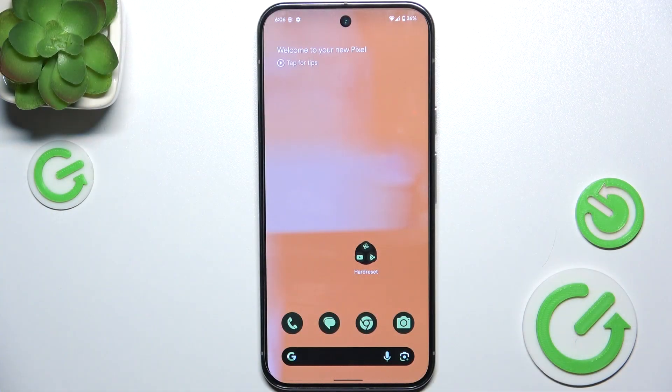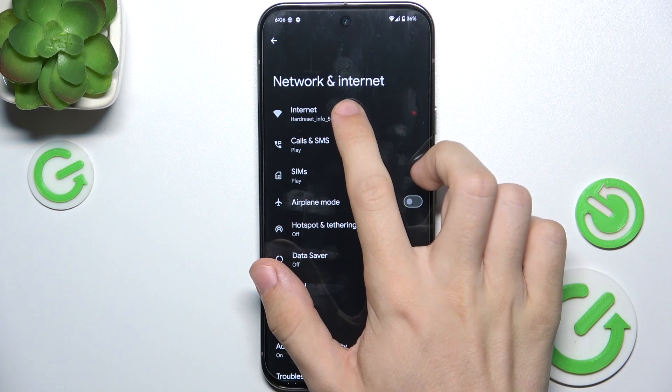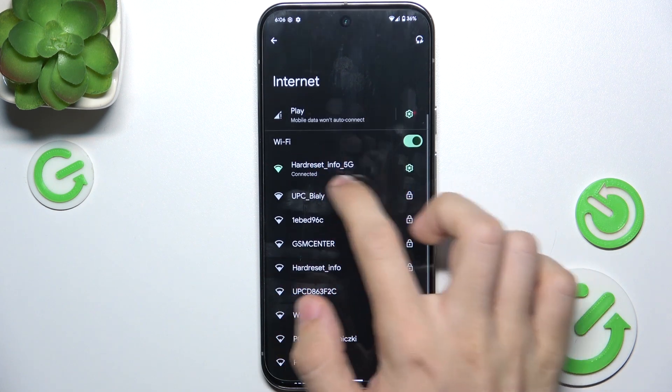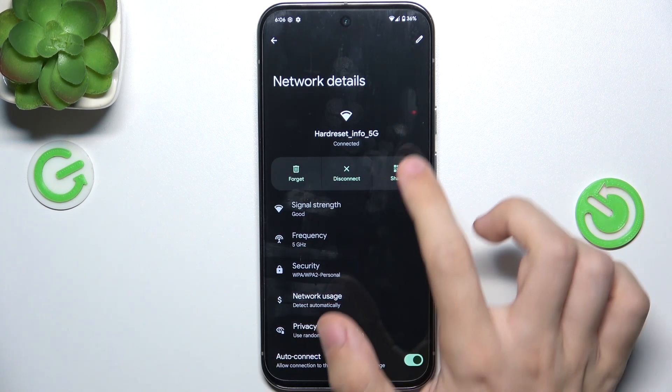To check the Wi-Fi password, go to Settings, then Network and Internet, then Internet, and now click on the settings icon next to your connected network.